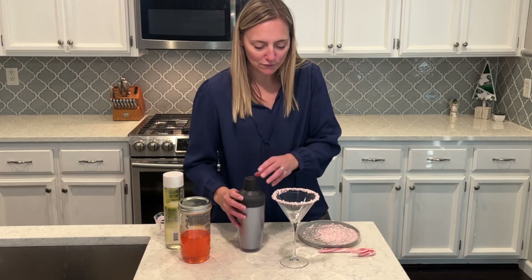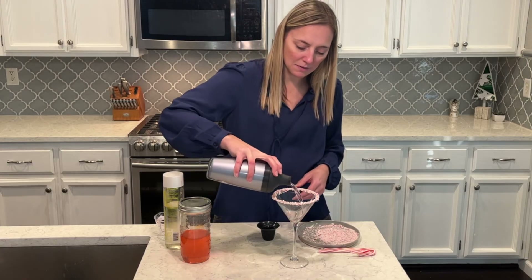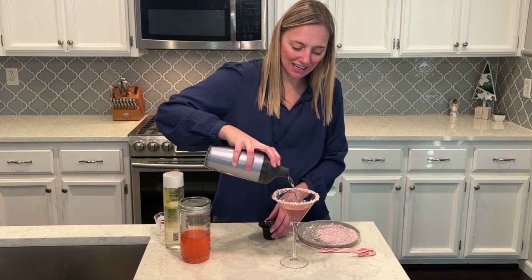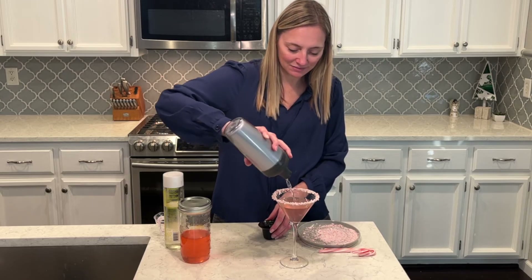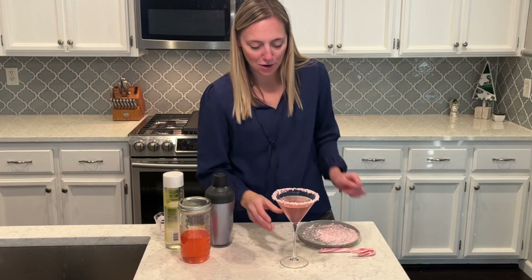Alright, this beautiful little glass — I just love it lined with the candy cane. My pretty light pink candy cane martini. So good.